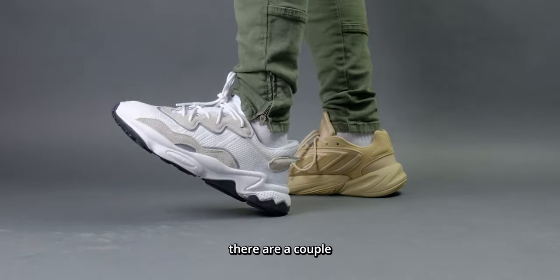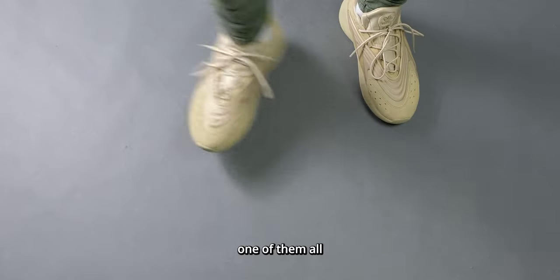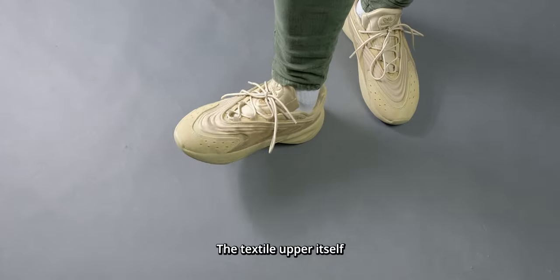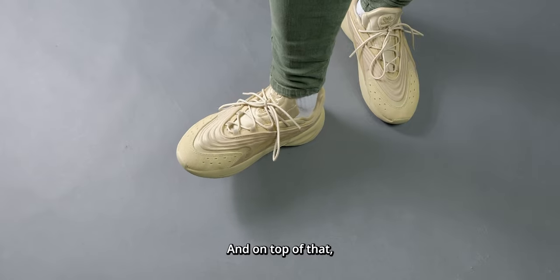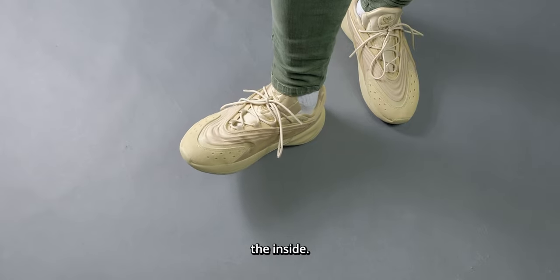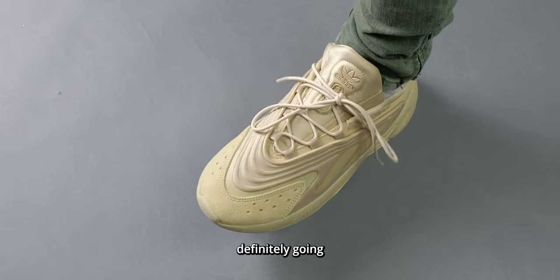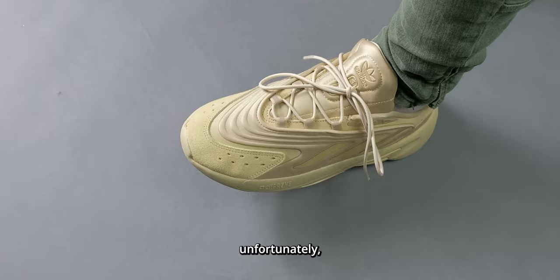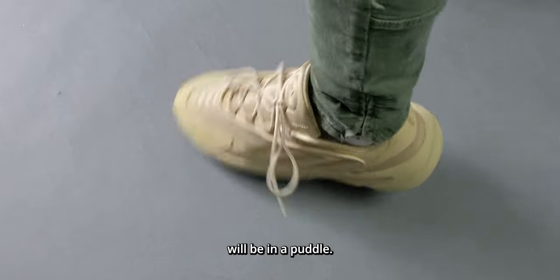Now, despite all these pros, there are a couple of caveats, but the biggest one of them all is that this sneaker is not breathable. The textile upper itself has no breathability and on top of that, they added a lot of padding on the inside. So this sneaker is definitely going to be a great one for fall or winter time, but if you're looking to wear this during the summertime, unfortunately your feet will be in a puddle.